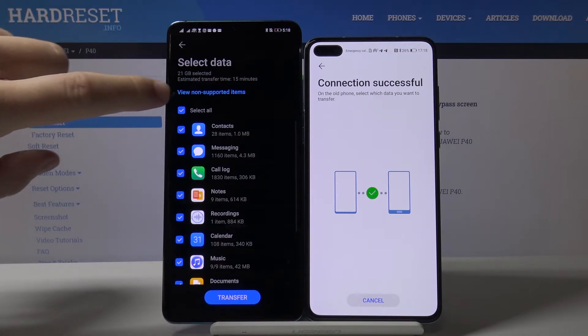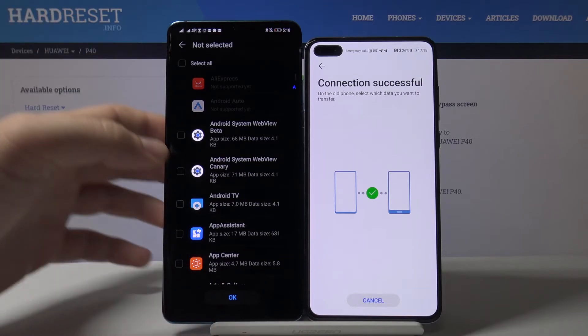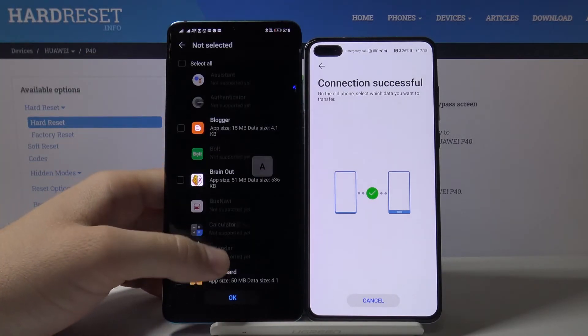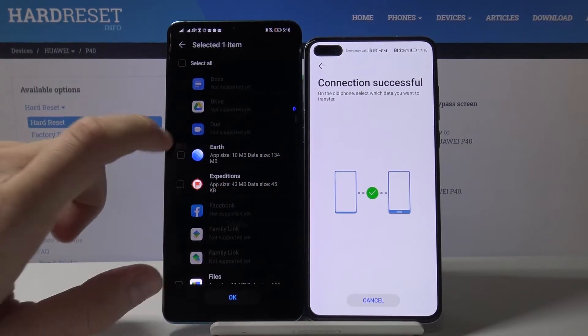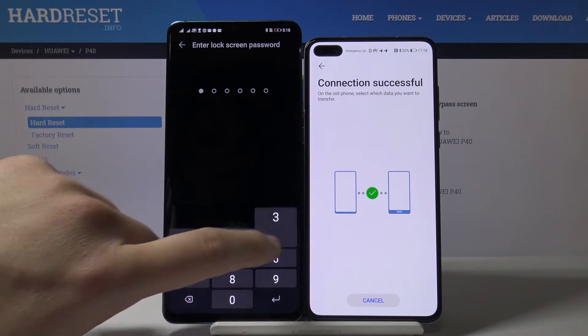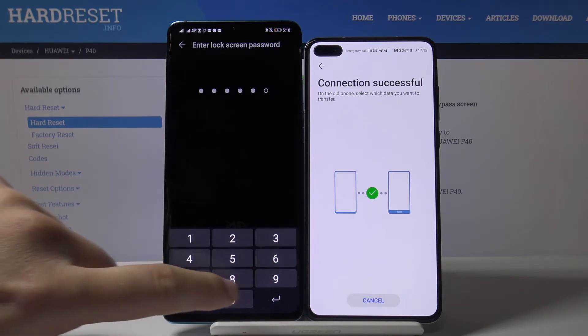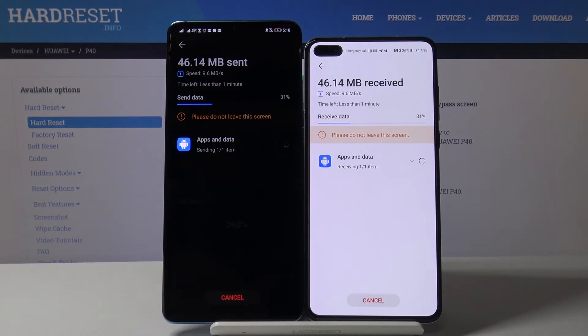Now select all applications, scroll down to apps and data, and right here we have to find our app — Google Earth. Here it is. Select it, click OK, confirm your log method, and just wait until your P40 receives the data.